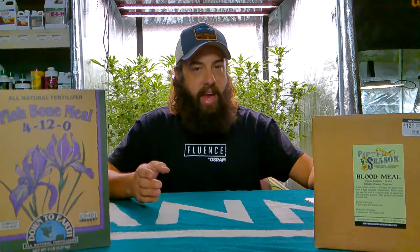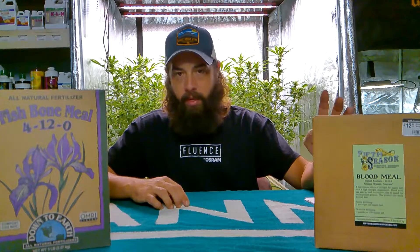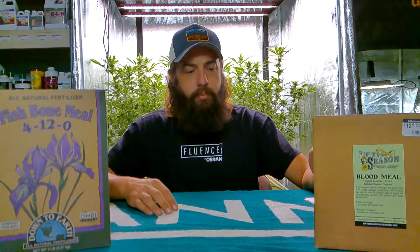If you're not a die-hard blood meal fan, there are other ways of adding nitrogen — I'll get into those in a few more videos. Alfalfa meal is a really good one, and feather meal as well. Those get away from the blood and will add nitrogen, but they don't add as much as blood meal. Blood meal is the highest naturally occurring organic amendment with the highest amounts of nitrogen.